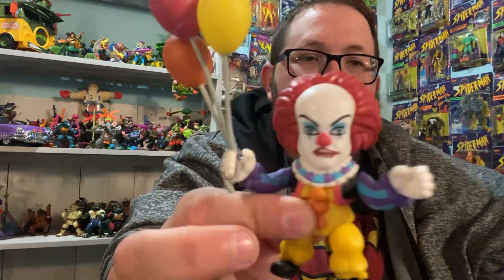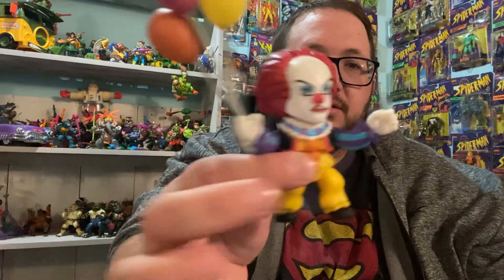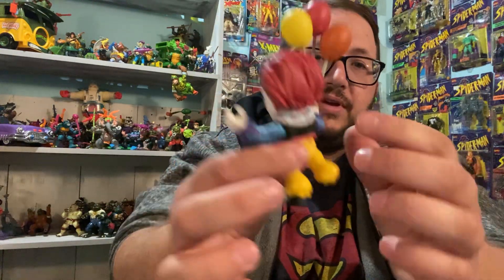But this is Pennywise — come with the balloons, like I said. It's just a nice little figure. He does move: arms, legs. Pretty cool little figure.